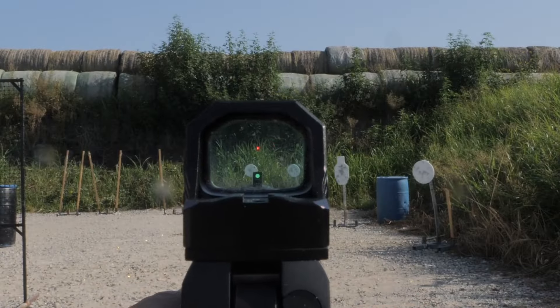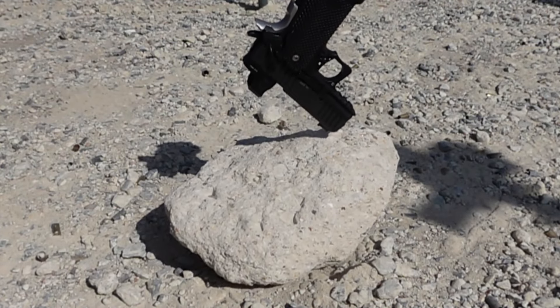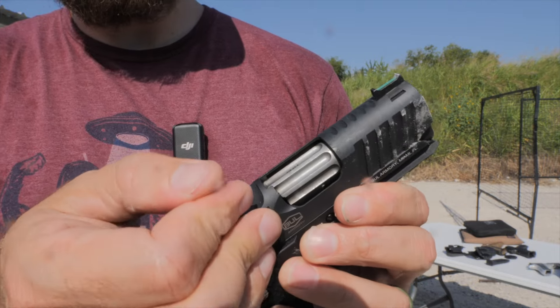I'll cut to the chase and then show my work. Yes, it survived a drop test. Yes, it held zero. The clarity and quality of the glass and the emitter is very good to excellent. In my red dots with astigmatism video, the Cat Pro was one of the best-looking dots that I tried.